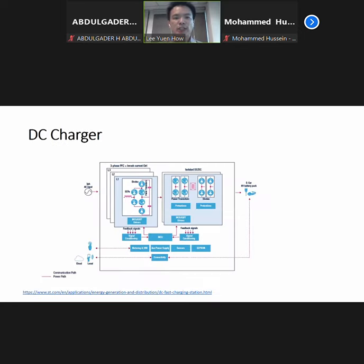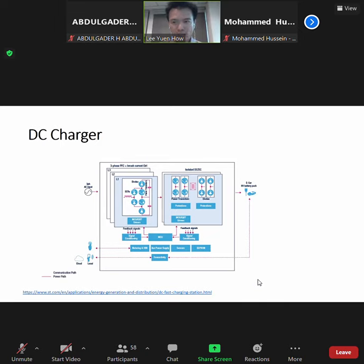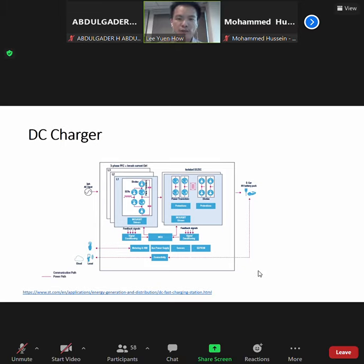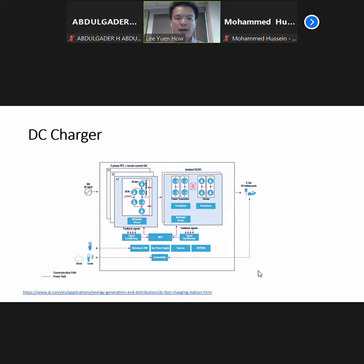This is how a DC charger typically looks like. You can see they have an isolated DC-DC power transistor, they also have the diodes. It's actually controlled either by MOSFET or IGBT drivers. Some of them have metering as well and also sensors — temperature sensors where they actually turn on the ventilation fan if the temperature goes up to a certain degree. For metering, it's more on the building side where we want to know how much kWh is used, and what we can bill either from the time base or the kWh.